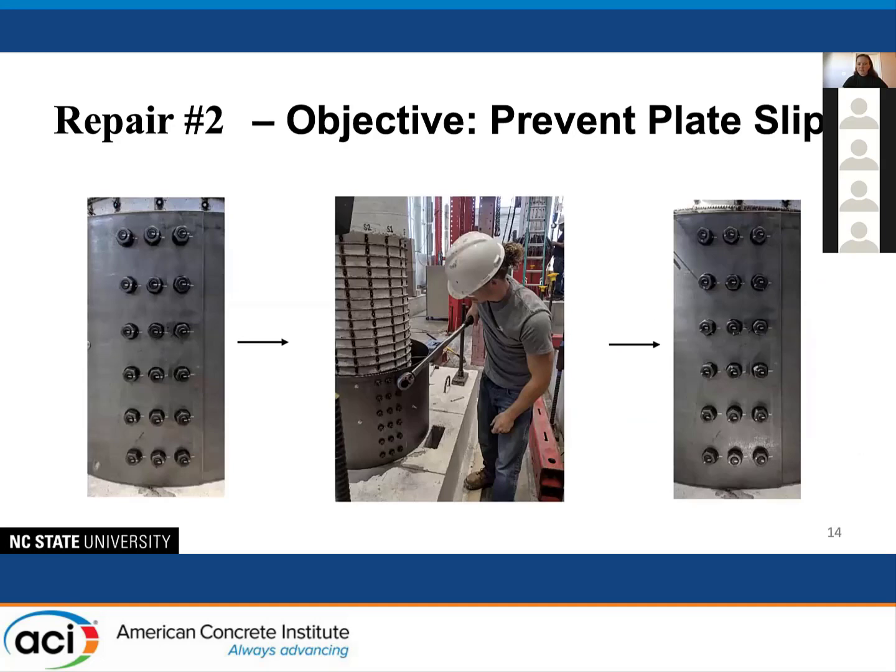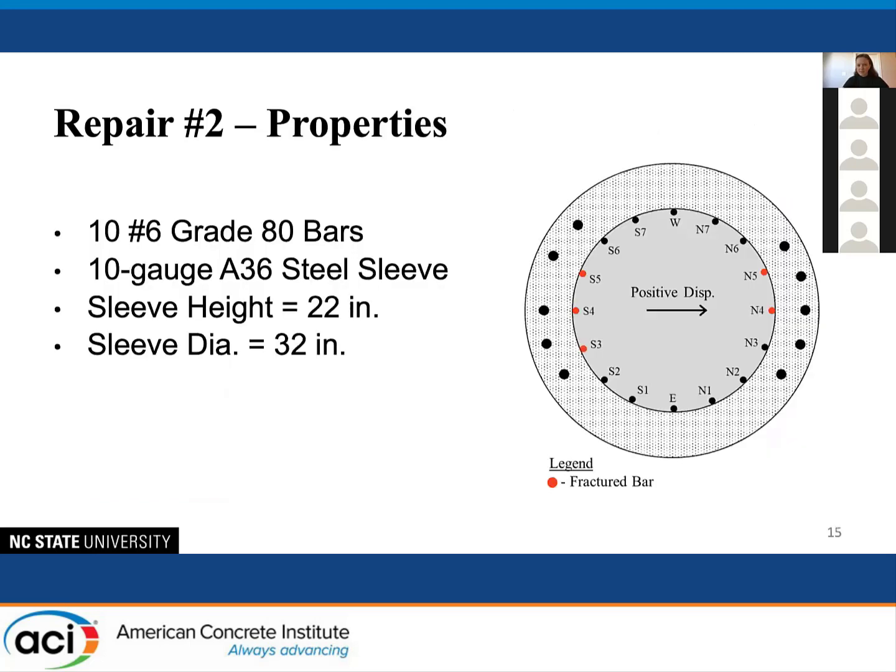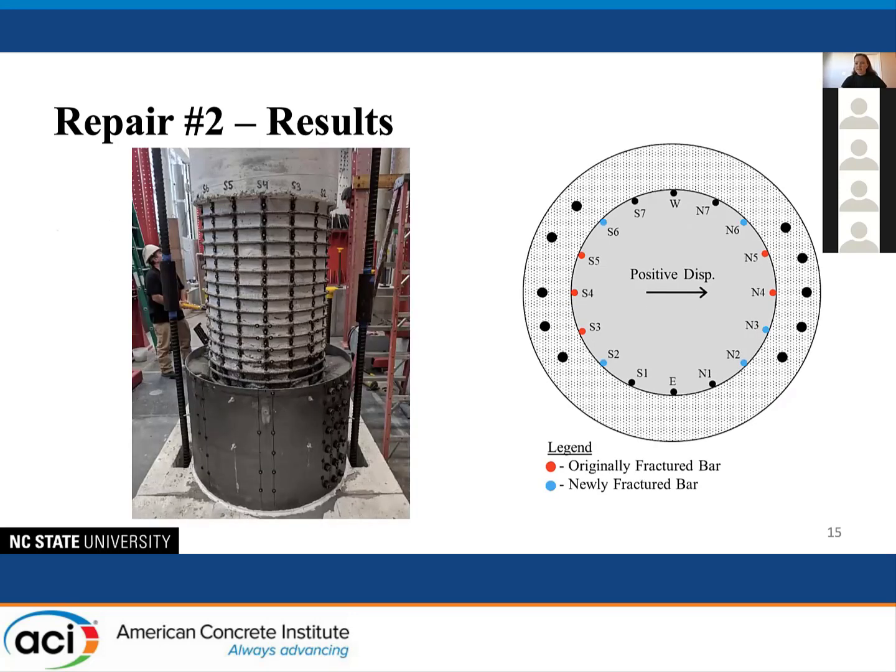The objective of the second repair was to prevent plate slip by pre-tensioning the bolts with a calibrated torque wrench that would apply sufficient clamping force to keep the plates from slipping, thereby maintaining confinement throughout the test. This column had a similar damage condition — five fractured bars with adjacent bars severely buckled. The only change was the inclusion of pre-tensioned bolts. Results again showed fracture of the next most extreme bars rather than the originally fractured bars.